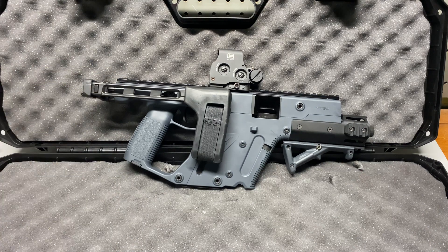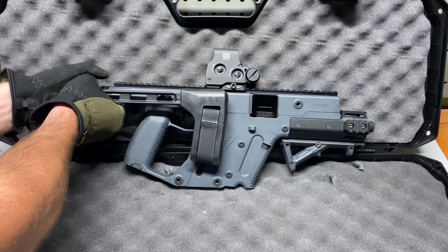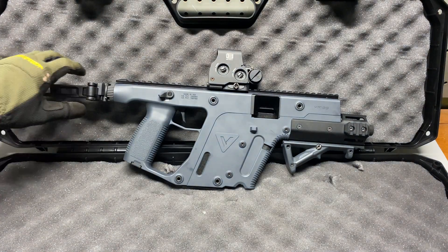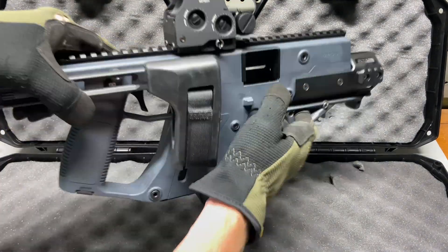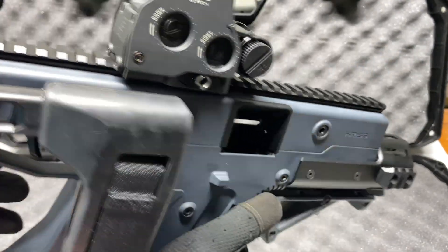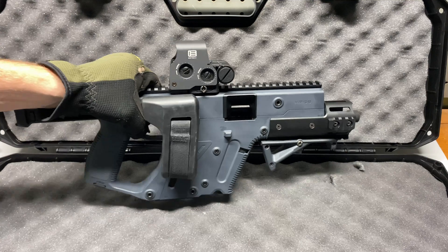We have the SB Tactical FS1913 brace — pretty cool little folding brace, just folds out like that. It doesn't get in the way of the trigger so you could still fire this thing folded. And by the way YouTube, we are clear — bolt's locked back, no children in there, no animals lurking around, so we are in a safe and controlled environment.